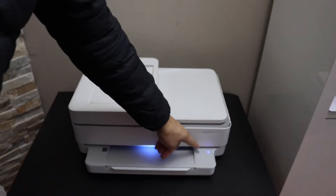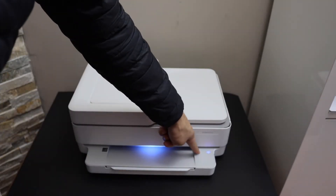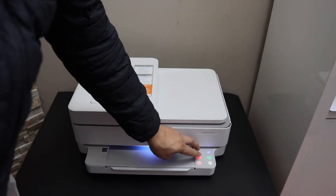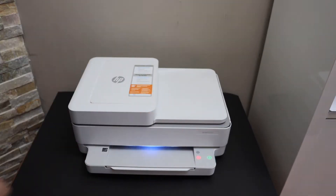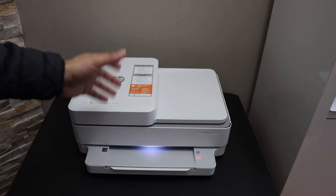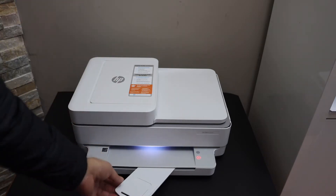Press and hold the information button until all the lights are on, then release it. Now press and hold the information button and the red cancel button together, then release. This will activate Wi-Fi Direct and it will print a page with the wireless password.